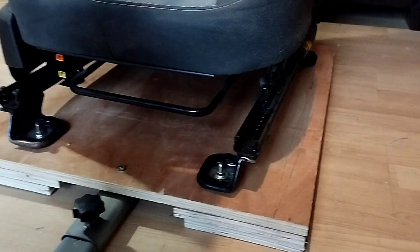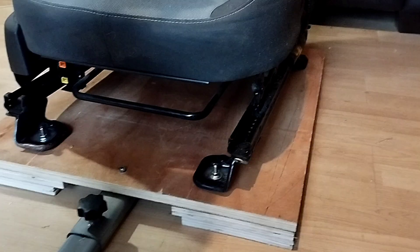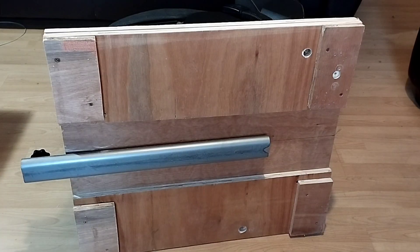This is absolutely brilliant — I'm absolutely loving it. It's so low now, I'm on the floor. It's quite simple to do. I'll flip it over and show you the underside. Okay, there's the underside.